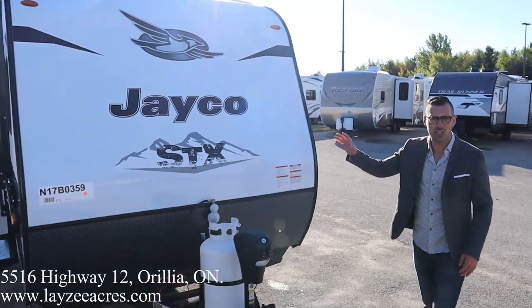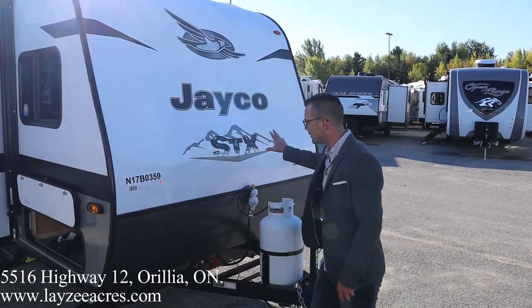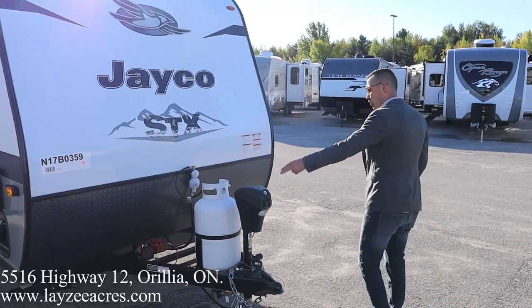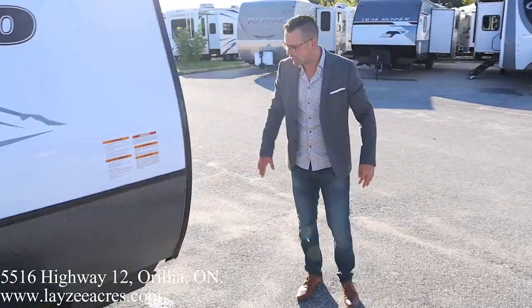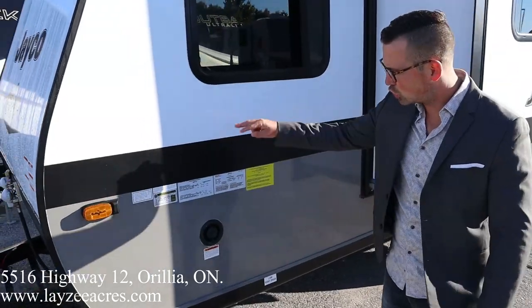The new exterior looks great — the fiberglass looks fantastic and the graphics are very edgy. Up front we have the power jack and the larger 30-pound propane tank, with the battery box right through there. Around the back side of the unit we now have two more stabilizer jacks, so four in total — two in the front, two in the back.